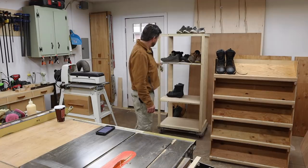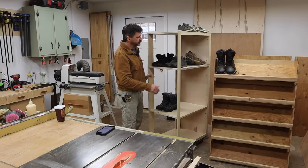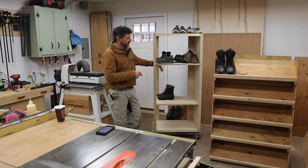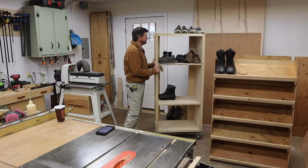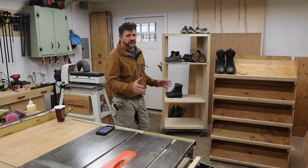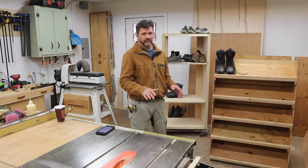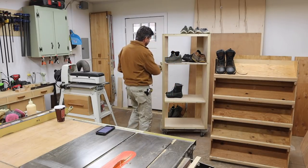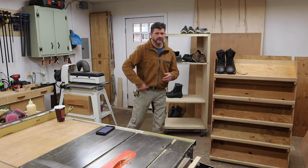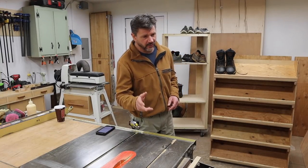Behind me is the new workstation — this will hold my lathe and my mortising machine. The cabinet is going to have nine drawers and I'll be working on it next week. It'll be a great addition to the shop for extra storage and having my lathe and mortiser always set up to use. The idea is the mortiser faces one direction, the lathe faces the other, and to use each tool I'll simply spin the cabinet around — it'll be on wheels.